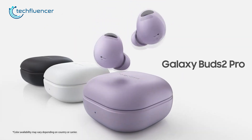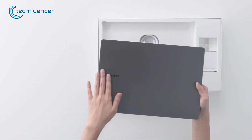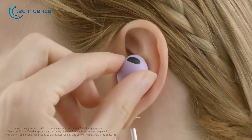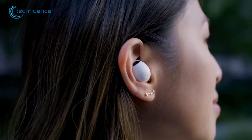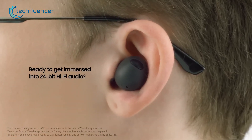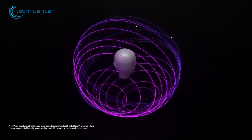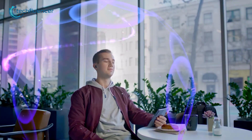Galaxy Buds 2 Pro is an outstanding audio accessory recommended for the Galaxy Book 3 Pro 360. They're highly portable and provide a comfortable fit for long hours of use. The sound quality is exceptional, featuring a 24-bit Hi-Fi sound profile that offers 360-degree audio with built-in active noise cancellation, effectively blocking background noise for a fully immersive audio experience.